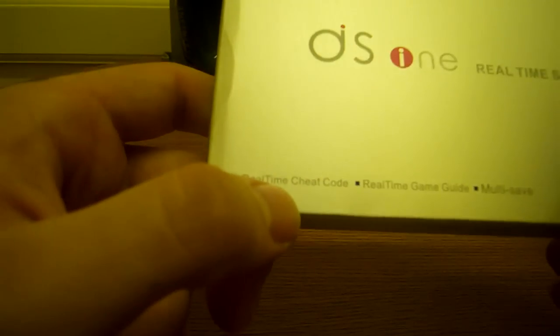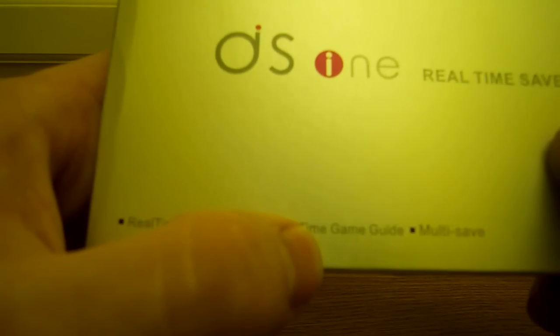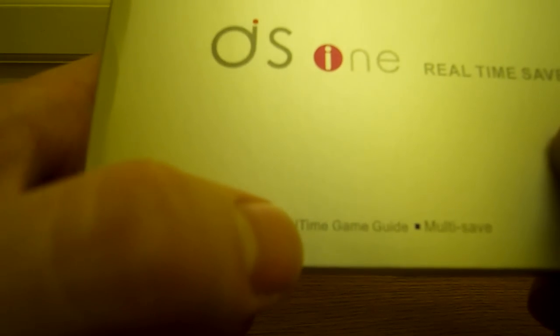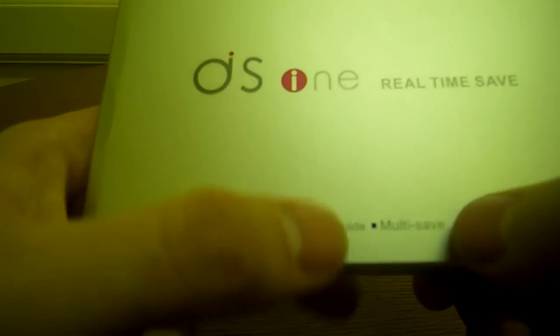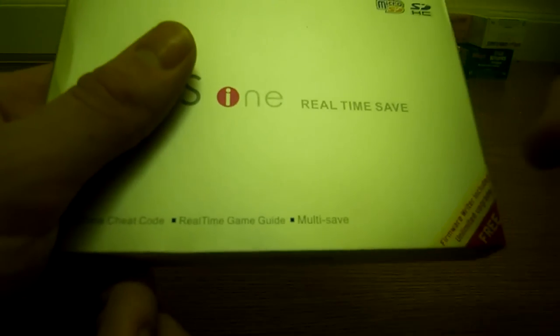A few features: real-time save, which is a brilliant function — some games do crash on it but it's a good function. Real-time cheat code, real-time game guide — I think that's an exclusive feature to the DS1i. And multi-save — I think that's exclusive too, but don't quote me on that.